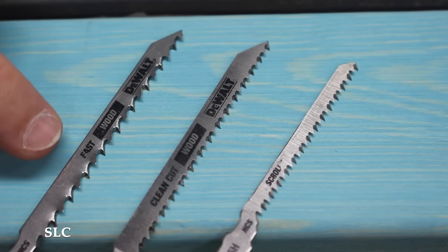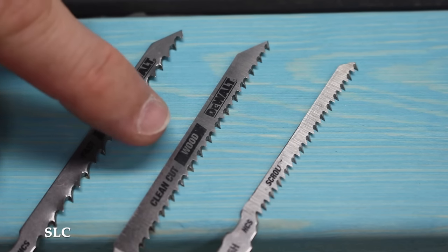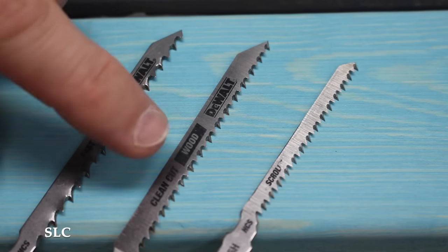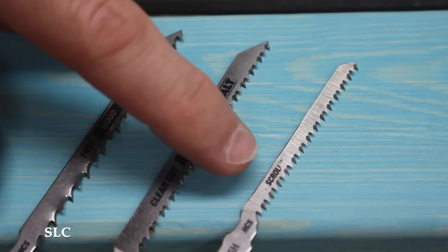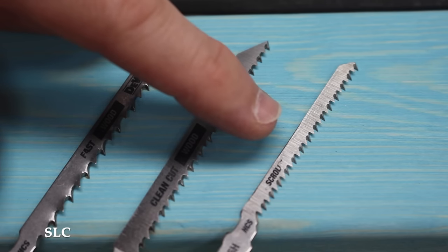Since we're talking about blades, you should also know about TPI, or teeth per inch. In most cases, the higher the tooth count, the nicer and cleaner the cut will be. This one has about seven teeth per inch and is a fast cutting blade, but it won't necessarily be clean. This one has about 11 teeth per inch, which means it'll definitely be a lot cleaner and still be decently fast. And this one has about 13 teeth per inch — it's more of a scrolling saw, so it won't be as fast but should be a nice clean cut.